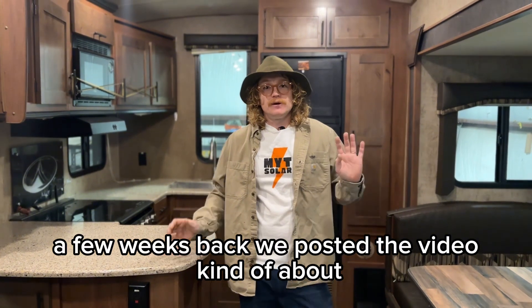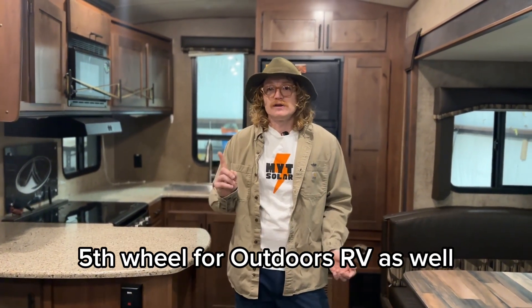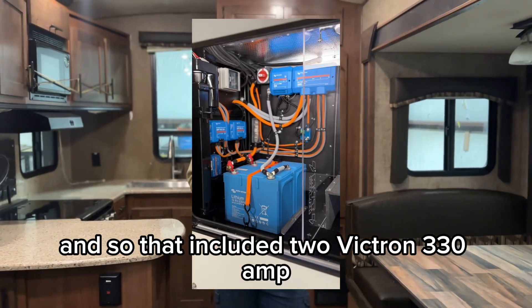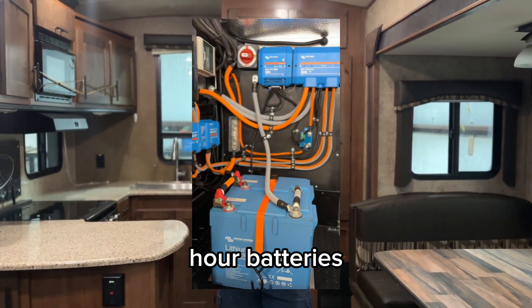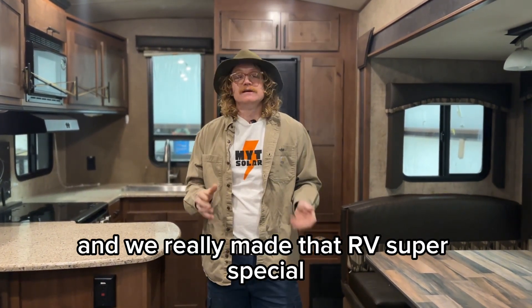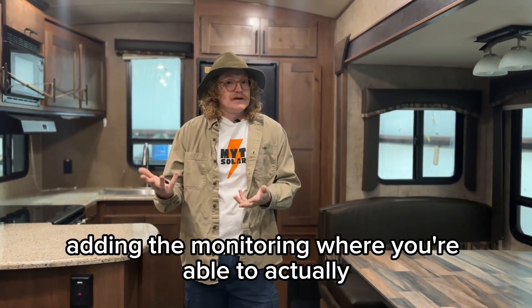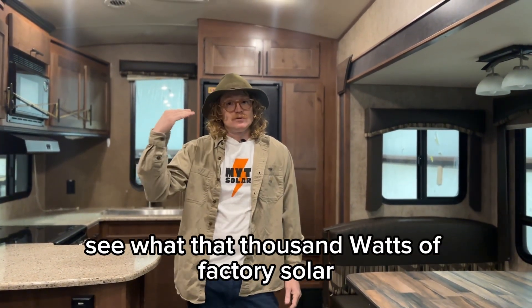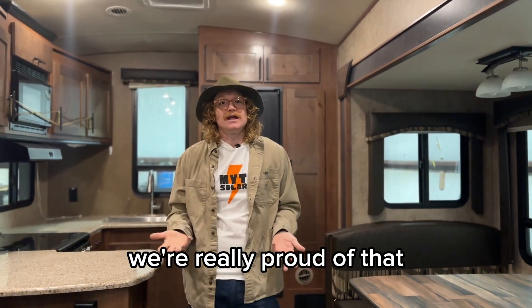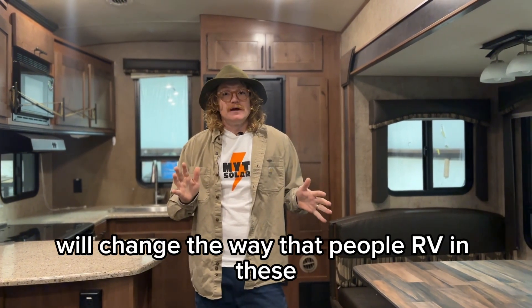A few weeks back we posted a video about our entry level install, and that was actually on a Glacier Peak fifth wheel from Outdoors RV as well. That included two Victron 330 amp hour batteries. The customer went with the factory solar and we came in and did everything else — added the inverter, the lithium battery, and the monitoring so you could actually see what that thousand watts of factory solar was doing. We're really proud of that entry level install and we think it alone will change the way people RV in these.